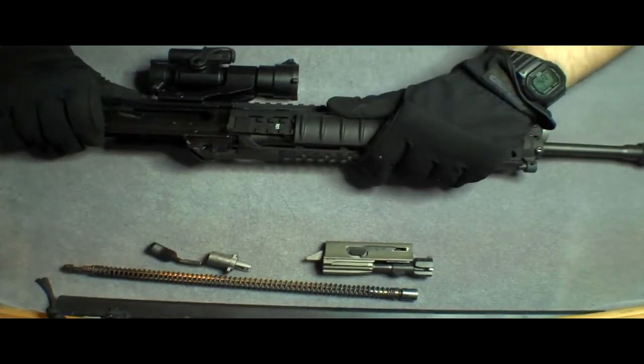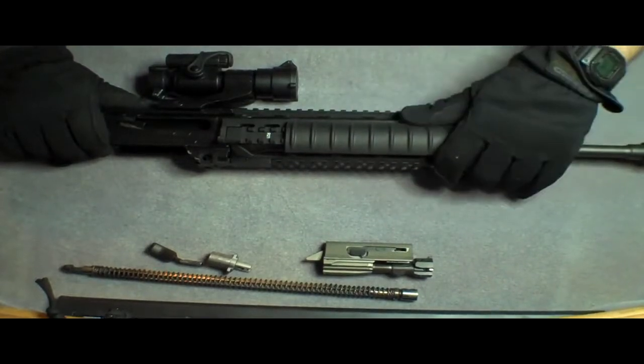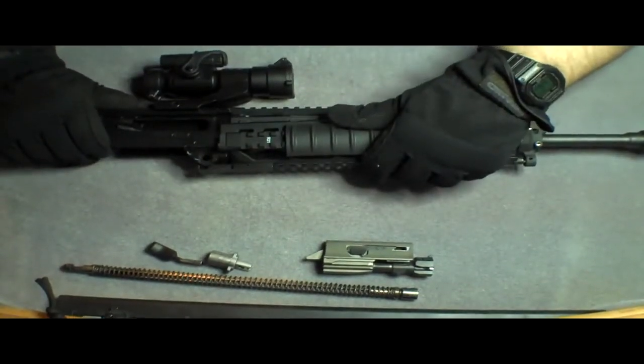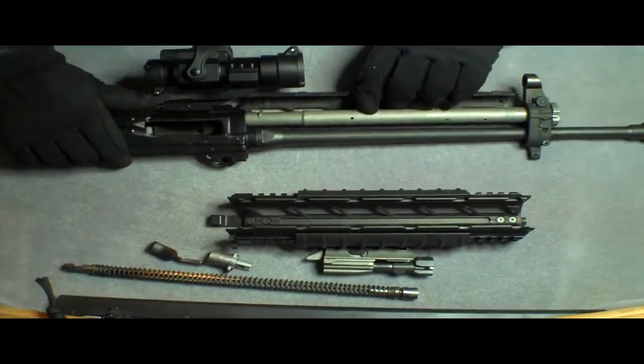What you want to do is grab the rear and slide it — slide it from the front towards the rear of the receiver. You'll see that it moves here. It's moved out, and mine just slides down and they pop off into two pieces.